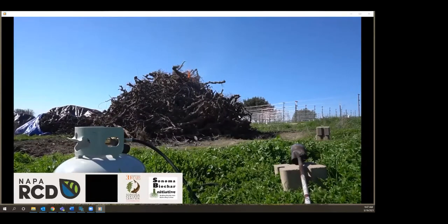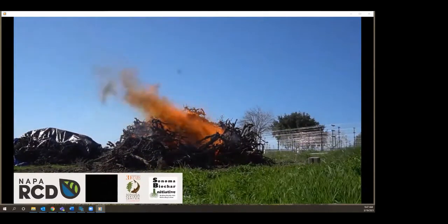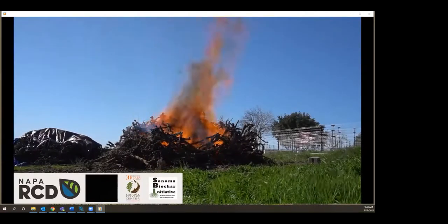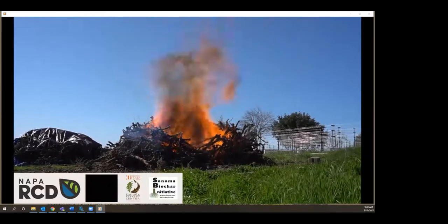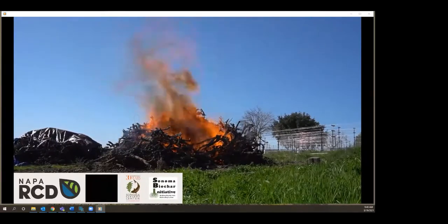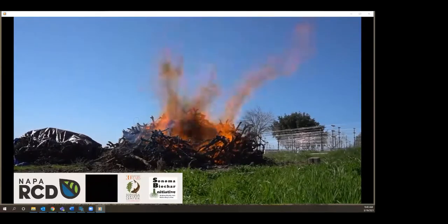A question from the audience: are the moisture recommendations the same for both the conservation burn and the kiln, or is there more wiggle room for the kiln? According to Kelpie, the designer, you can burn material at 25 and even 30 percent — mostly in forestry situations — but it'll just go slower. If it gets any higher than that, a lot of the heat energy gets taken up drying out the material. So ideally you want below 20% for both techniques. The pile is burning down really nicely here.